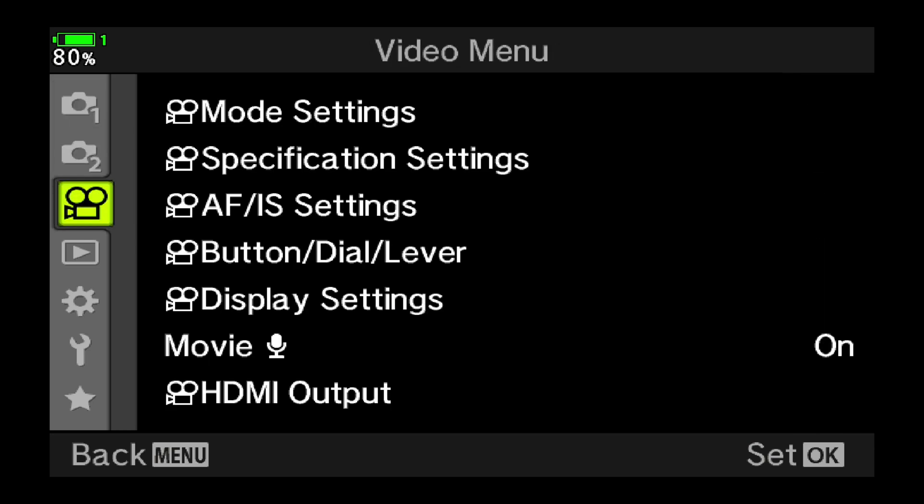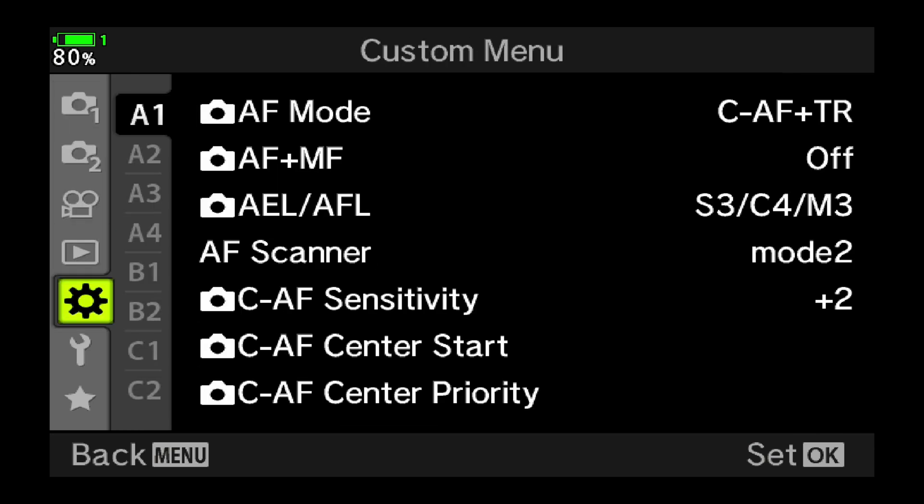Hey there, it's Rob Knight and I wanted to record this quick video about how to utilize the new bird detection autofocus feature in the E-M1X camera. So I'm going to jump right into it and I'm going to press the menu button on the back of the E-M1X and I'm going to scroll down to the little cog there — that's the custom menu.